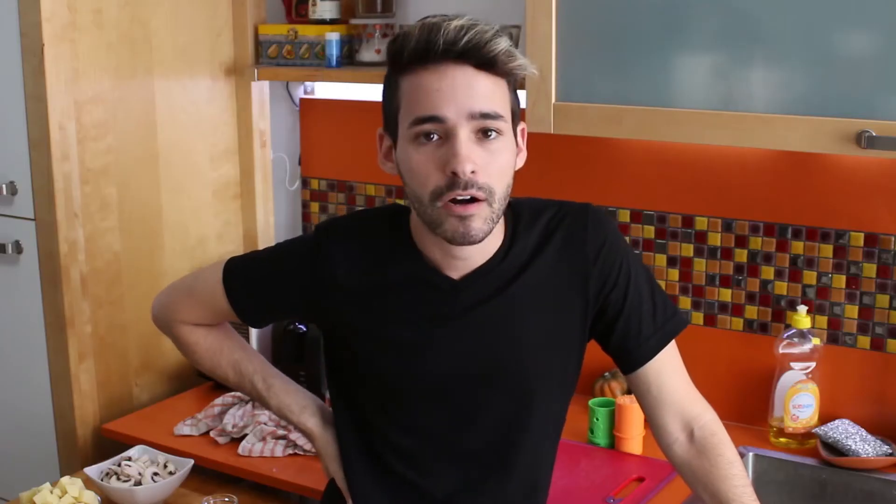My oven is already hot. So what I want to do is mix them all up. Basically, when I bake — you've seen my videos before — when I bake, I measure everything. But when I'm cooking something, it's always like I eyeball it. I don't know, I eyeball it. I have a good sense of what I can do.